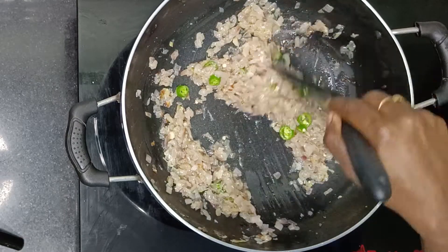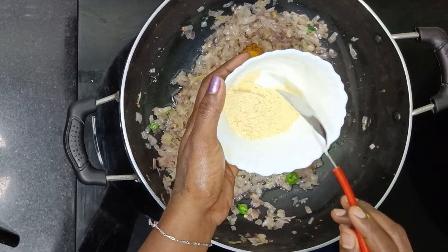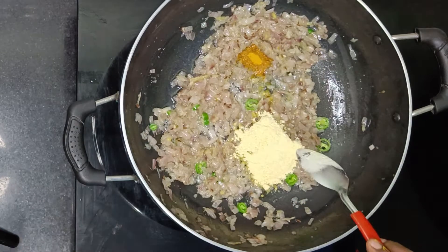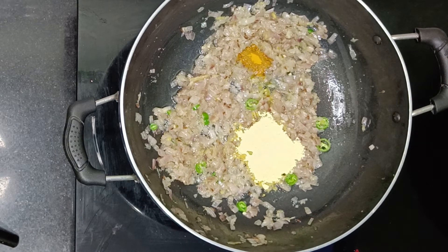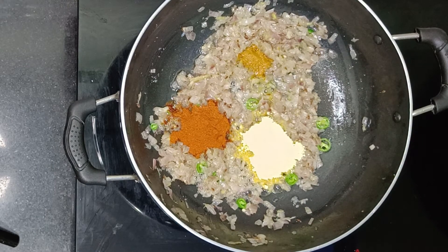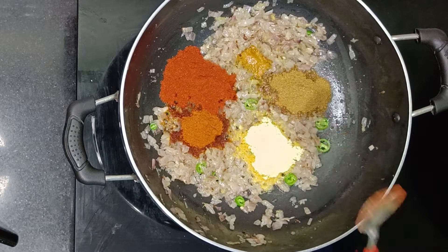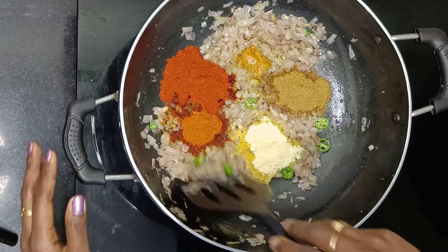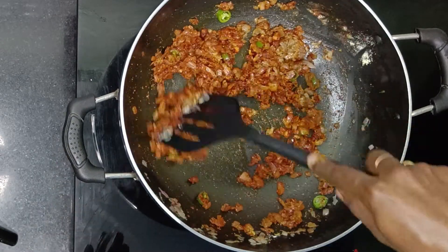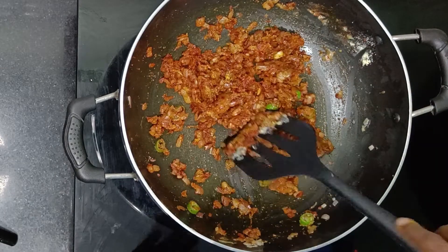1 tablespoon of salt, 1 tablespoon of red chili powder. The red chili powder is done. I will use a nice mixture of red chili powder and spices — a small amount of red chili powder and coriander powder.